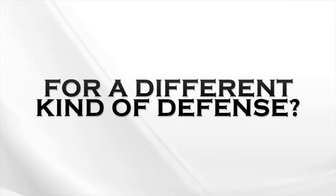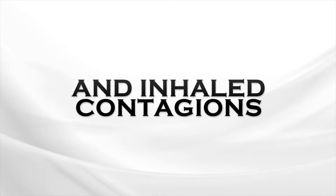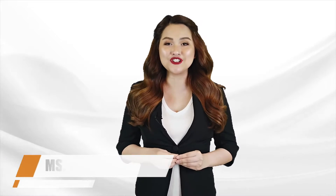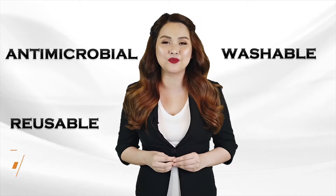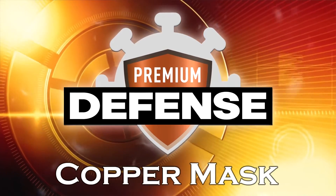Are you ready for a different kind of defense? Protect yourself against 99.9% of germs and inhaled contagions. Introducing a revolutionary face mask that is antimicrobial, reusable, washable, and breathable. The Premium Defense Copper Mask.